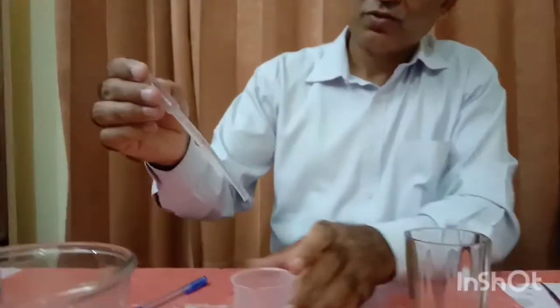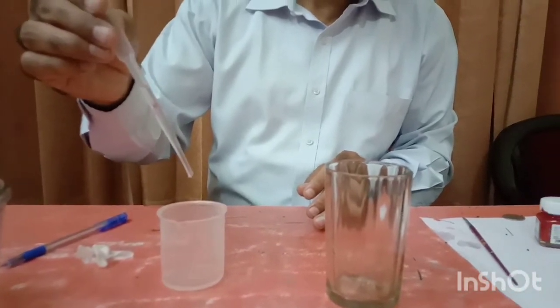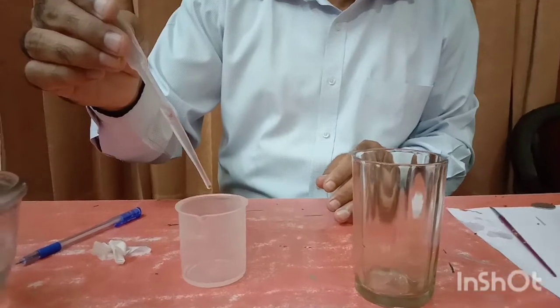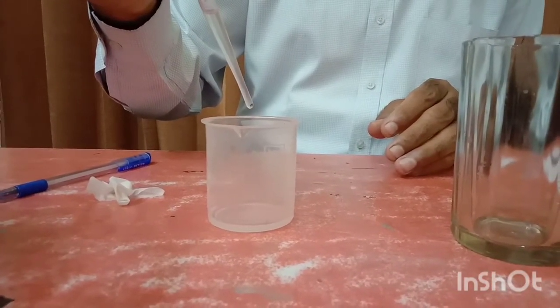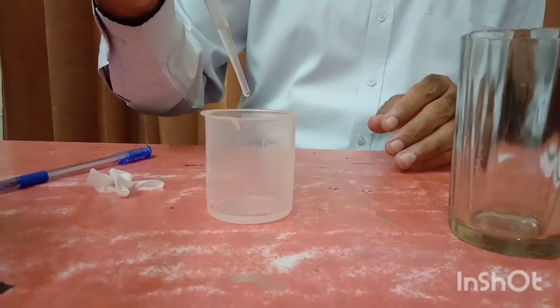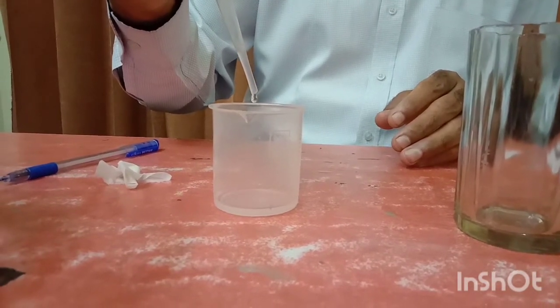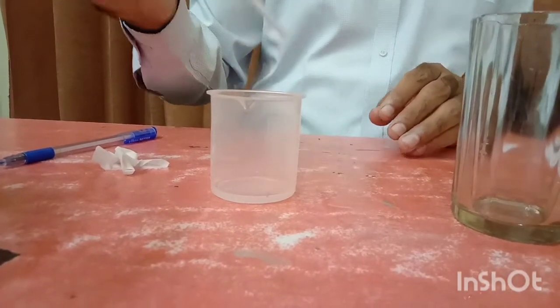This is the 2.5 ml level I have taken. Now we count again: 1, 2, 3... continuing up to 44 drops. So on an average we can have almost 42 drops inside 2.5 ml of water.